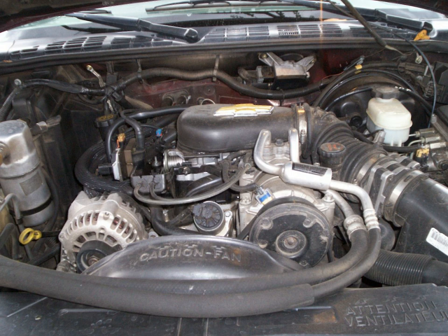Vehicle applications for this generation included Chevrolet C/K trucks, GMC C/K trucks, Chevrolet Express and GMC Savannah vans, Chevrolet Astro and GMC Safari vans, Chevrolet Blazer, GMC Jimmy, 1996–2001 Oldsmobile Bravada, Chevrolet S10 and GMC Sonoma, and Chevrolet Silverado and GMC Sierra trucks.